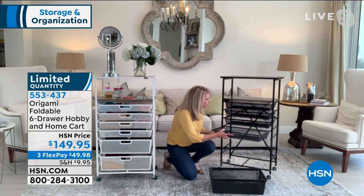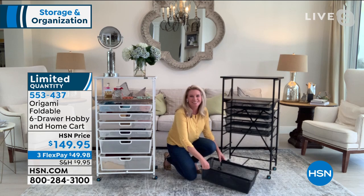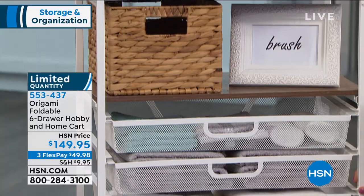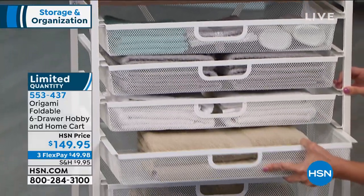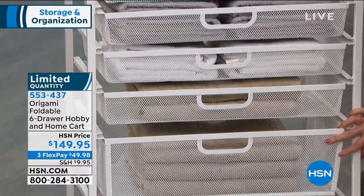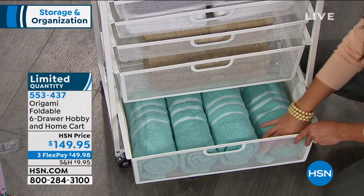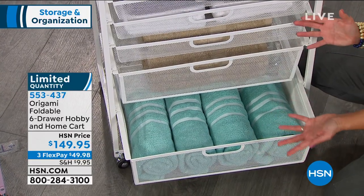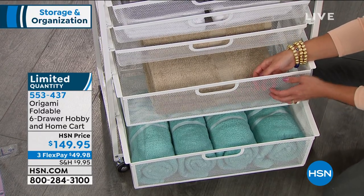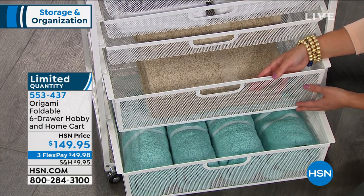Look how nice and easy these drawers just slide perfectly. There's no little wheels on the drawers, so nothing gets caught or stuck — it's a really smooth track. They are all different sizes — look at the big ones down here, we've got full-size towels rolled up with plenty of room to spare. Bathroom, utility room, pantry. I love that these are a mesh design — it's aerated, so everything stays fresher longer. And that's great for the bathroom too.